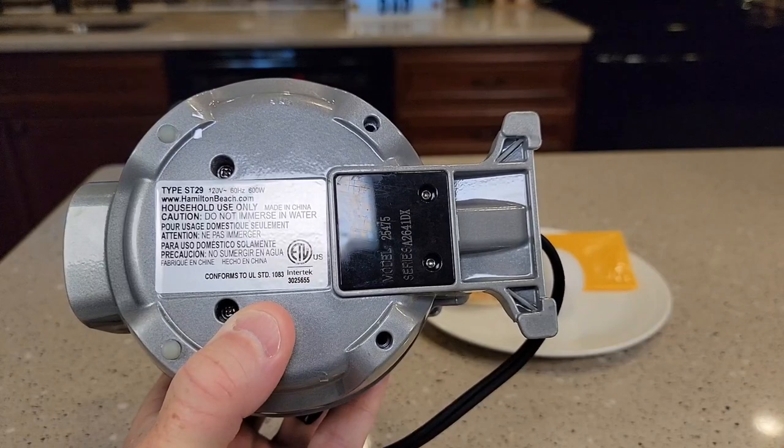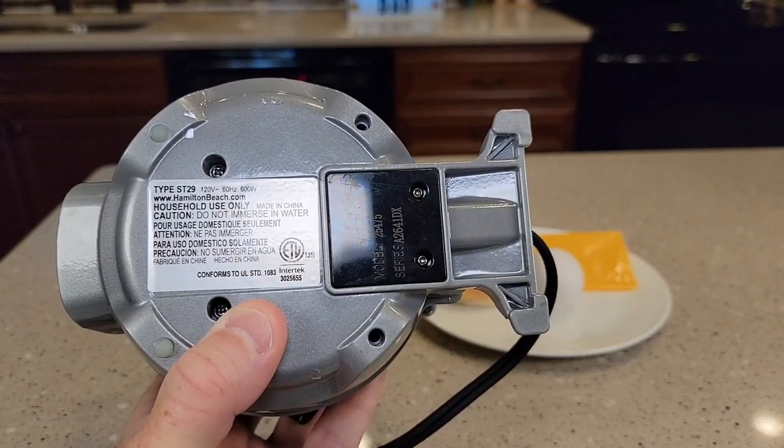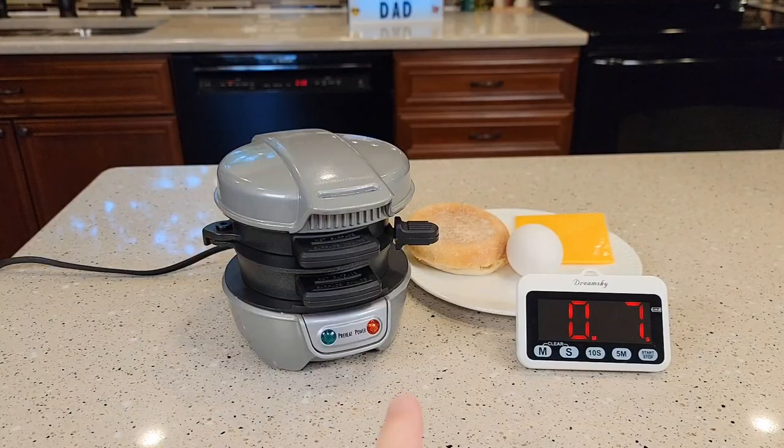Here's what the bottom looks like — it's 120 volts, 60 Hertz, 600 watts. I just plugged it in, the red light is on, and I'm going to start a timer to see how long it takes for the green light to come on.